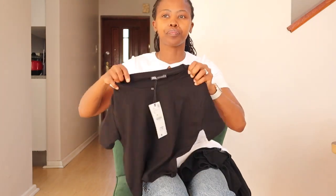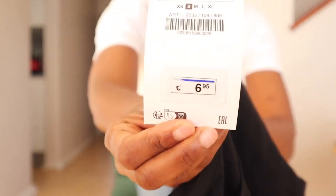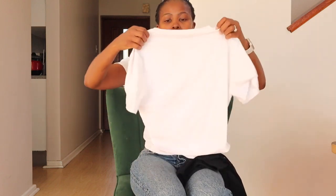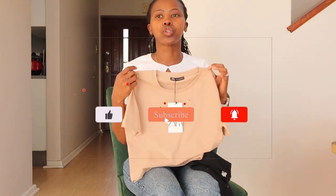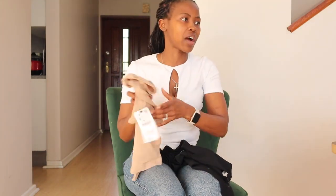I also got the same tee in black and white, plus a nude color. The black is a slightly different price at 6.95 euros. All are in a small; I also got extra small for my daughter. The white one — I'm wearing today, so the tag is off. Same quality, same tee, also 5.95 euros.